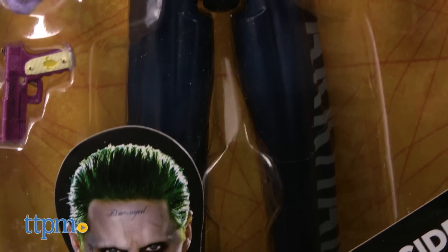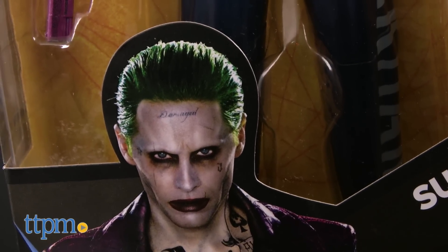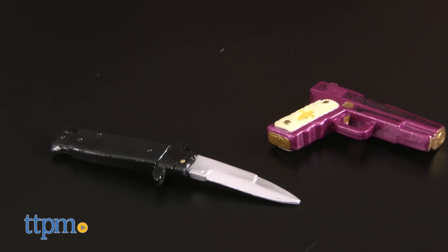The figure also does a nice job of capturing the character's crazed facial expression and comes with a knife and purple revolver.